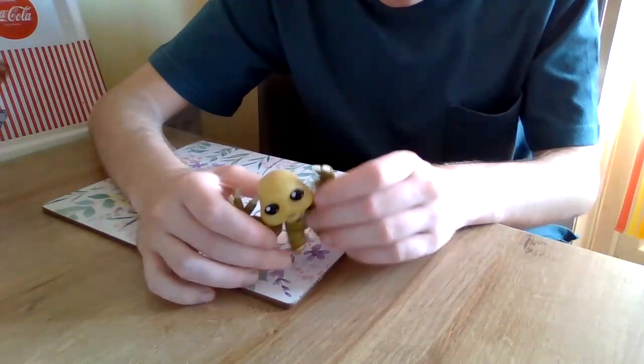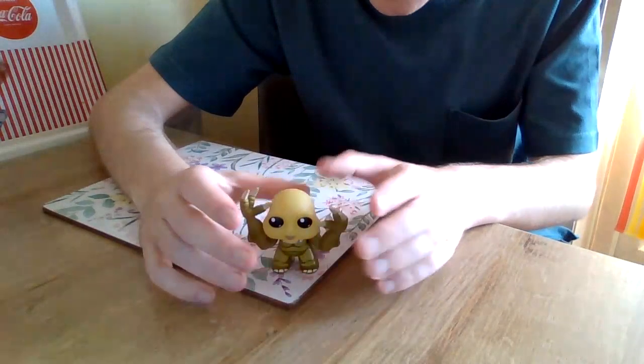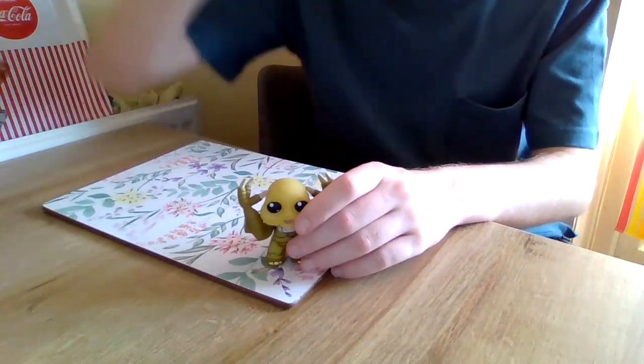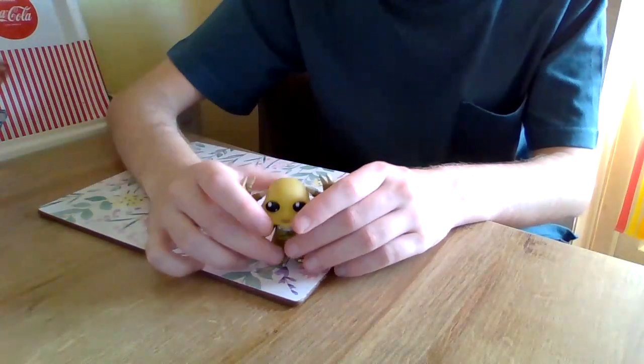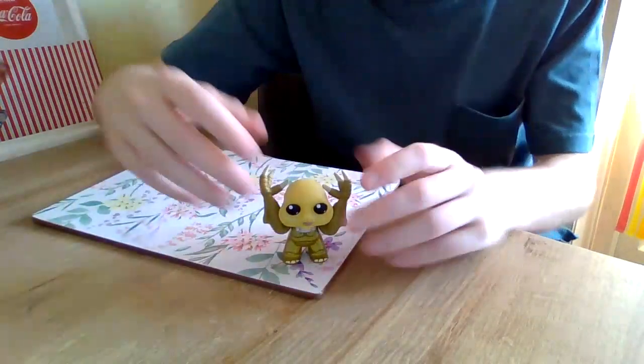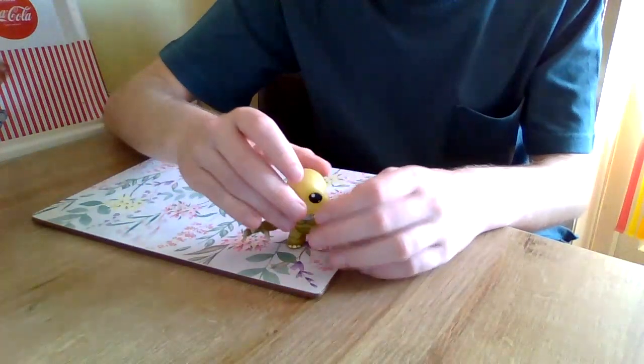It's very hard to make it stand up. It doesn't want to, you know, with their hands going to scratch someone — it doesn't want to stay up. Unless you do it like that, or like that.